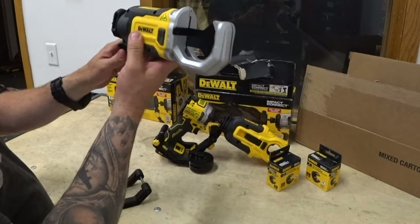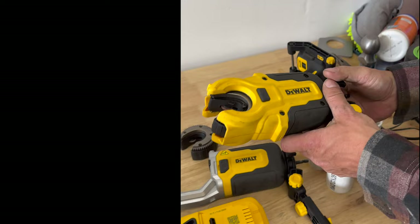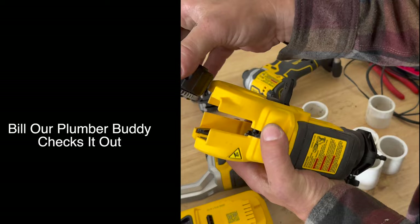Impact Connect, guys — this is sponsored, very cool stuff. The Impact Connect copper cutter, and here we have the two-inch PVC cutter. It's just a crazy little cool attachment. Check it out at Dewalt.com and also check out Tools in Action. The speed of it, the cleanliness of it — everything is very nice. Clean cut, one and done. Yeah, nice clean cut.